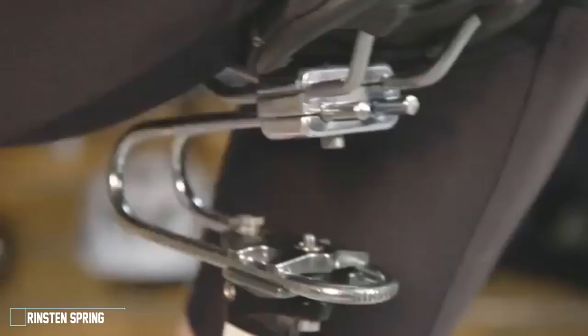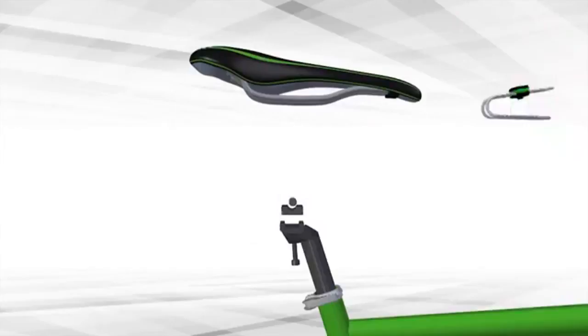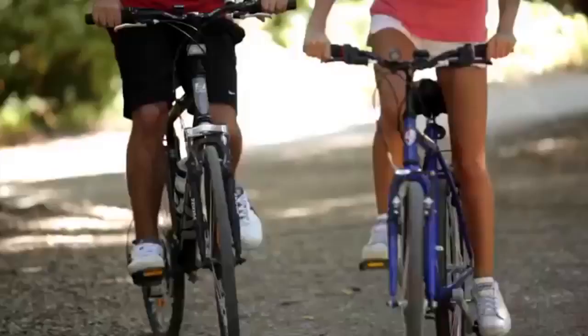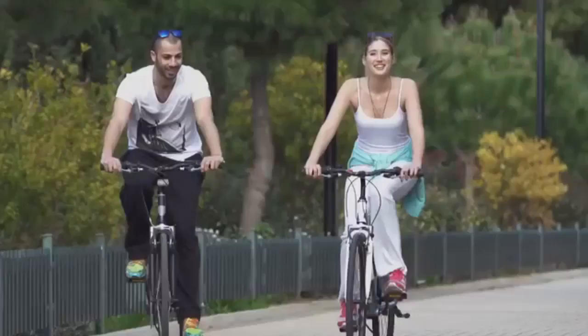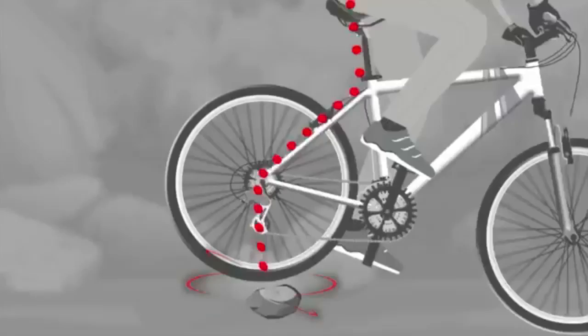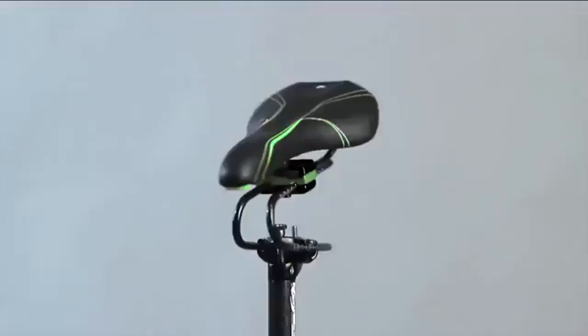The Rinston Spring is designed to make cycling more comfortable and help riders stay healthy. This innovative device is easy to install under the seat of any bicycle — adjust the rigidness for your weight and the type of road in just one minute. People ride bicycles on different roads: asphalt, gravel, pave, stone, dirt, and hills. Vibrations can be felt even on the smoothest tarmac, which can have a negative effect on your health. When you ride over stones or potholes, the Rinston Spring will make your ride much more comfortable and safe.